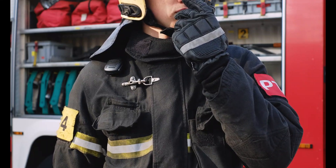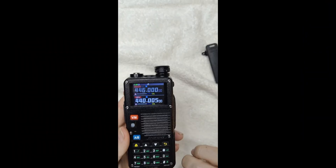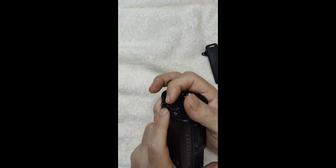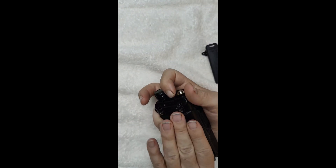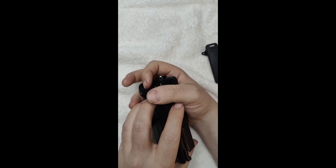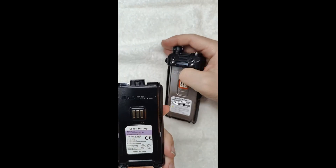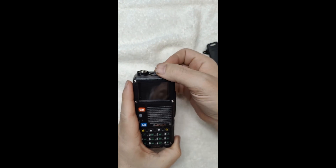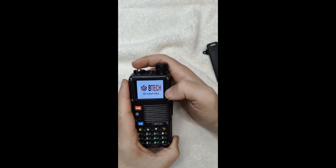Of course, no product is perfect, and we did come across some negative reviews. A few users mentioned issues with the battery not locking securely into place — though we didn't experience this ourselves. Another user mentioned missing the longer antenna, the V85, from their package. And as with many radios, the programming software can have a bit of a learning curve.